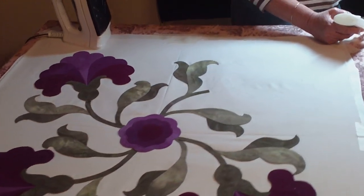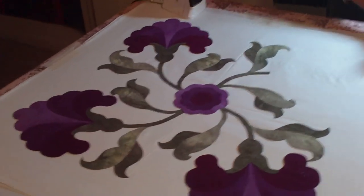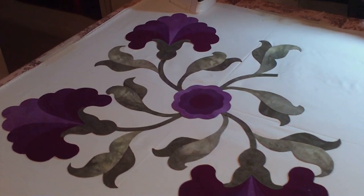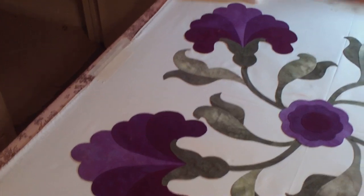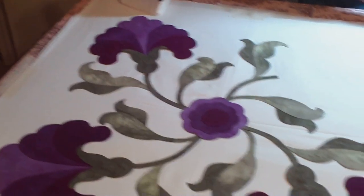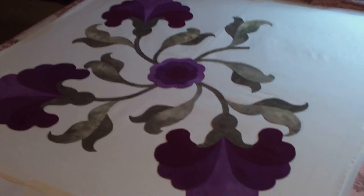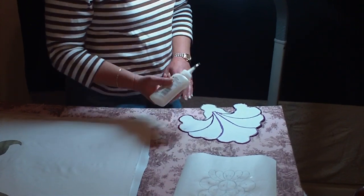And it looks really, really good. I wish the light was better in here so you could actually see it better, but it looks really good. Pretty happy with it. It'll be 30 inches square when it's finished. It's finished. Thank you.